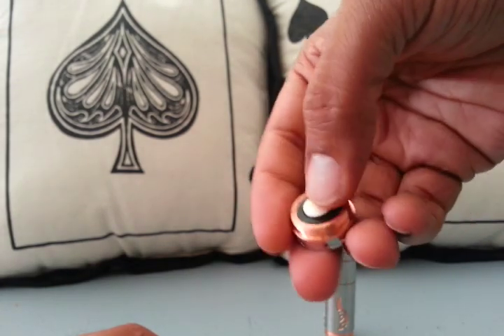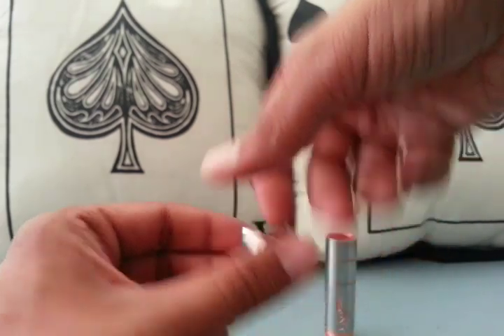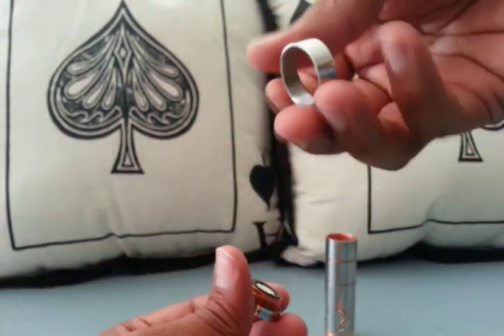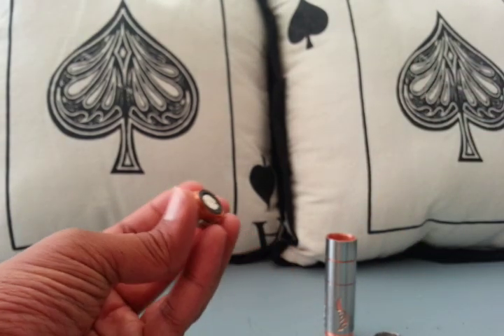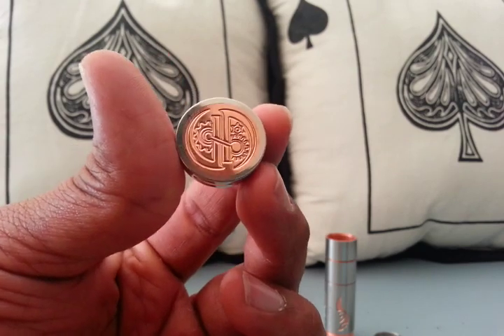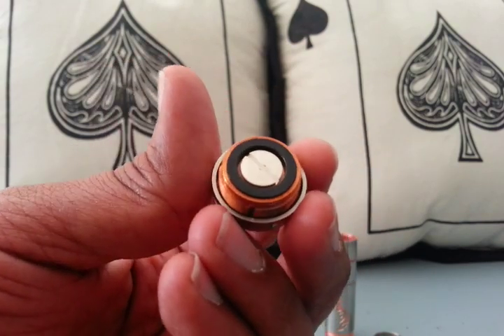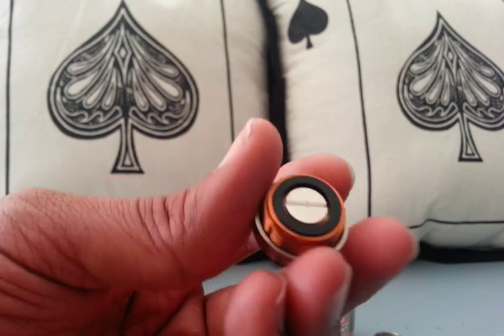Your top cap here is also copper with a silver-plated pin. Just like the Stingray style, you have your locking ring to prevent accidental firing — you can lock it. And then your firing switch is a magnetic switch, just like the previous Stingrays that had the magnetic switch.